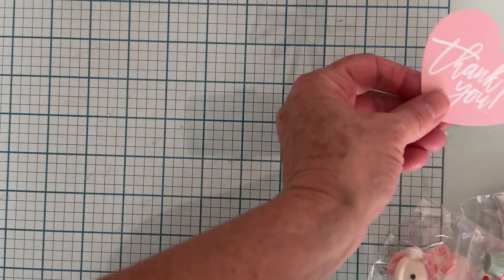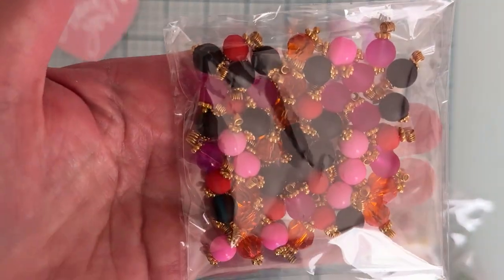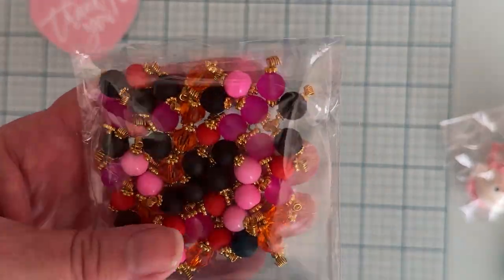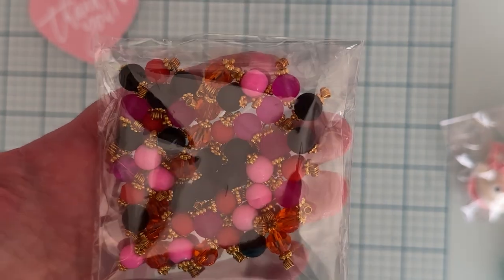Hi guys, it's Monty, welcome back to the channel. Today is a quick little share of some items that I picked up from Rhoda, the Happy Little Corner on Instagram. I thought I would share with you what I got. I love getting her thank you card and I love getting her wire wrap beads because I'm not very good at it, so when I see the beads and I can get in on them fast enough for the colors I want, I go ahead and pick them up.